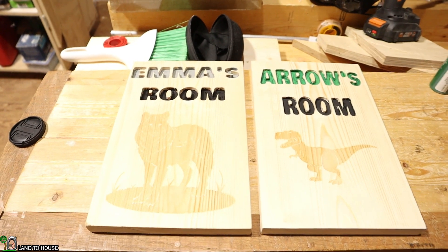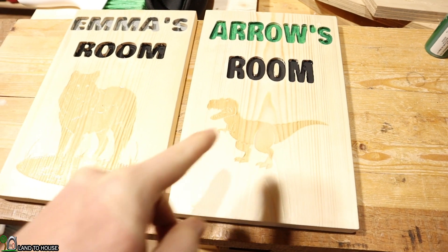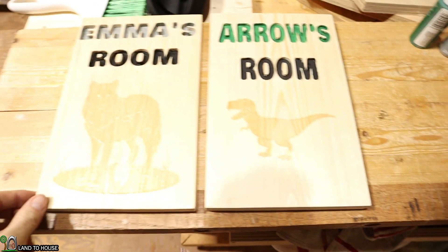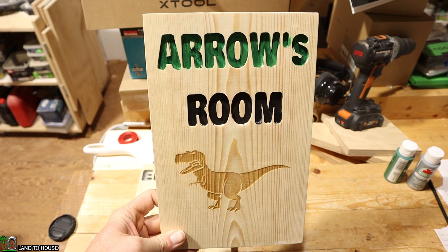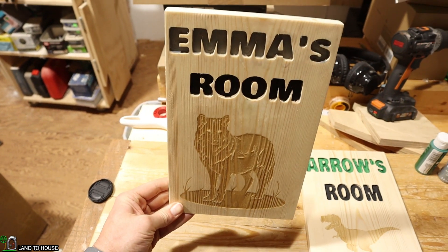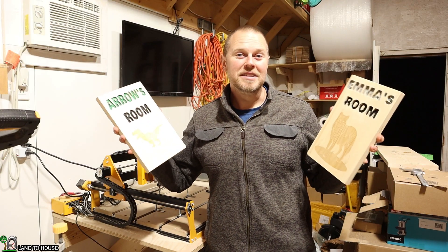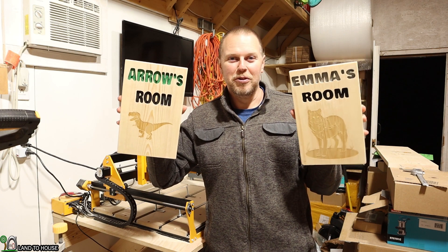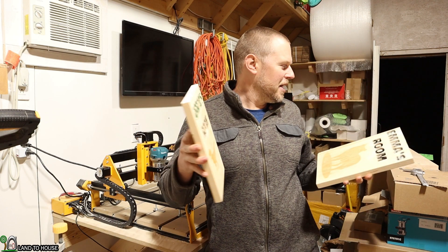I just finished up the sign and made one for my son as well. I'm no artist but I think it turned out pretty good. For my daughter Emma I have a wolf outline — I used the laser engraver — and then for my son I used a little T-rex. I think he's going to enjoy them. These are still drying with some polyurethane. Arrow's room right there looks pretty good, and then Emma's room with the wolf there — I like it a lot. My kids are turning four and six and I think these signs will be fun for their rooms. I'm going to put little hangers on the back so we can hang them up somewhere.